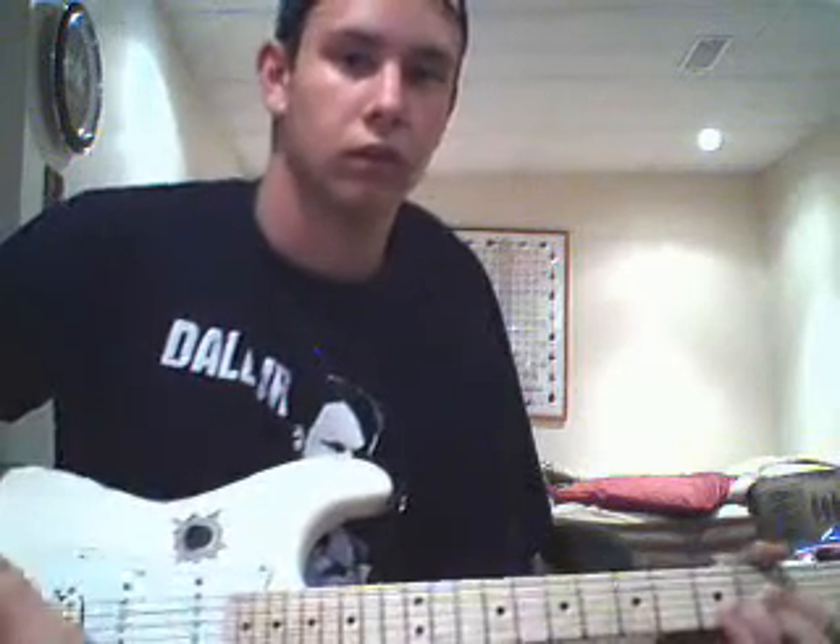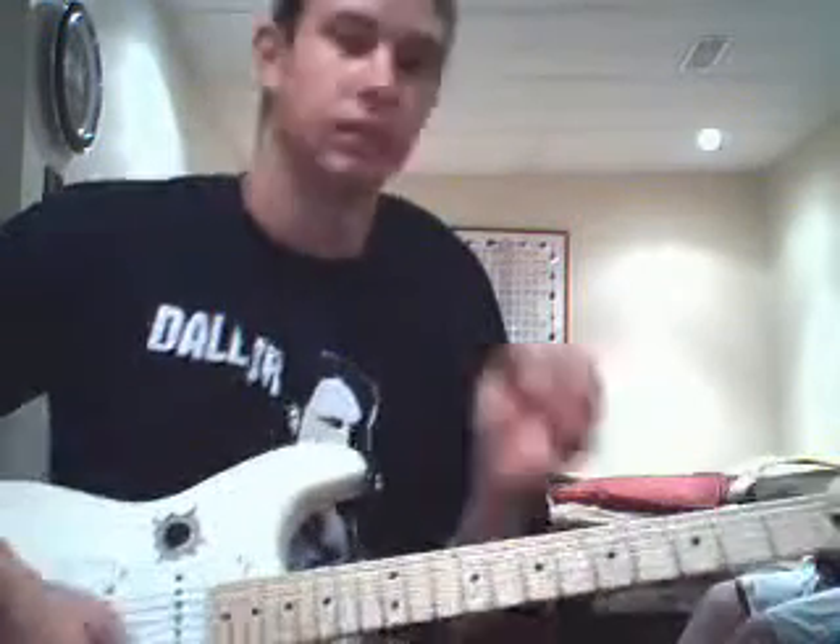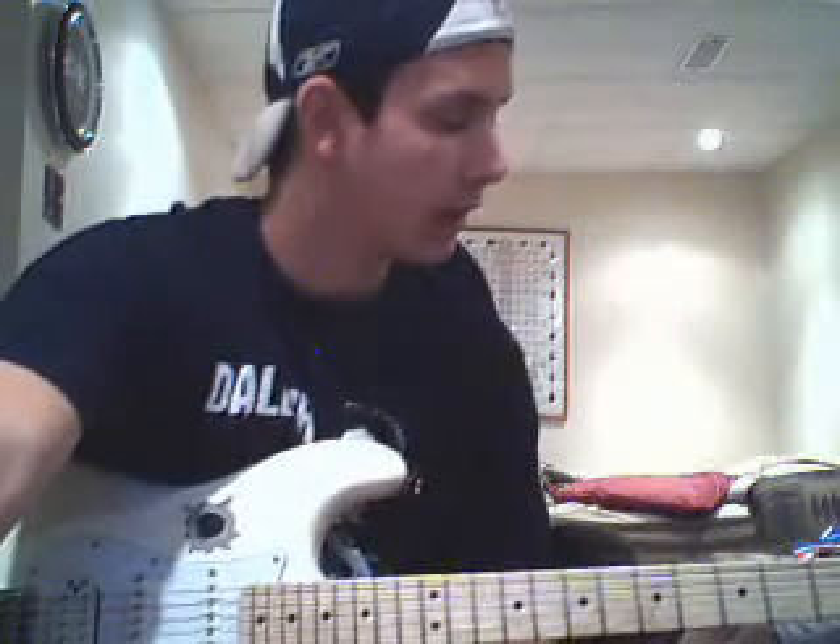So that's Stupid Boy by Keith Urban. You just strum, and every once in a while you'll hear the basic intro. Just the three chords and maybe the intro, and everybody's gonna know — if they like Keith Urban and know the song, they're gonna know exactly what it is. And the girls will love it too, especially if you can sing it. So that's Stupid Boy by Keith Urban, hope you enjoyed it. Keep practicing.